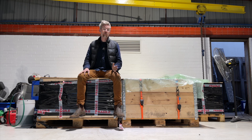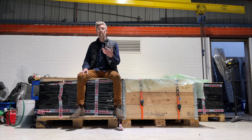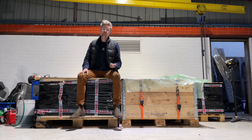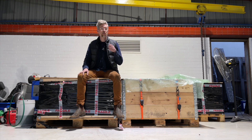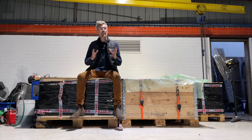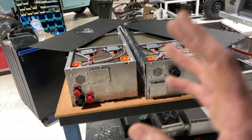These crates I'm sitting on are all full of Tesla battery modules — the batteries we put in all of the vehicles we're building at the moment, whether that's a 1961 Series 2A or a Puma Defender from 2013. They have some of the best energy density available, some of the best cooling systems available, and they're very easy to work with.